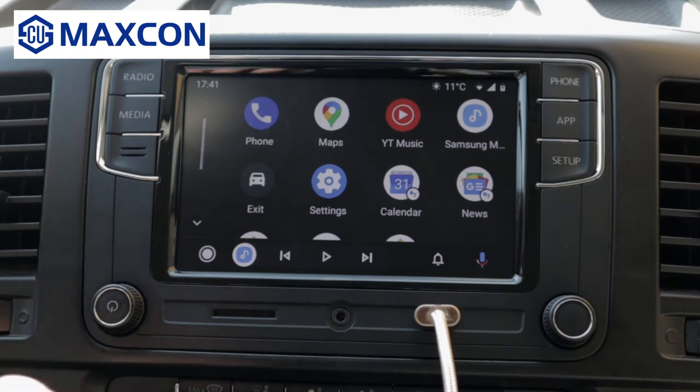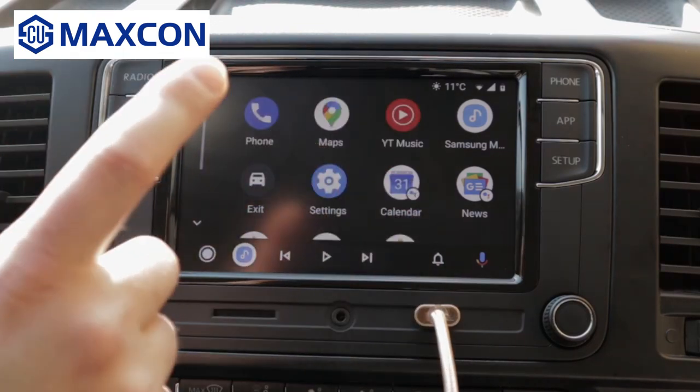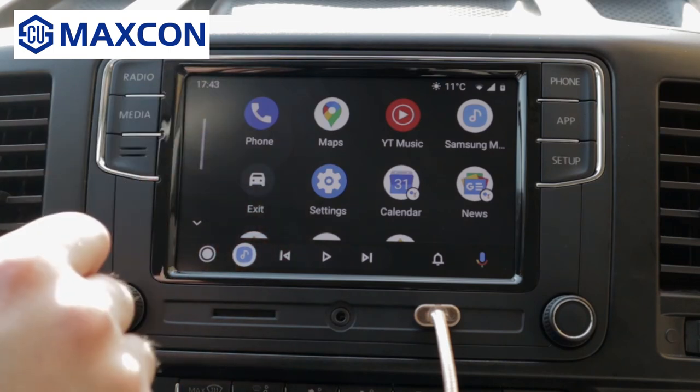How do you do that? You use Google Assistant. So you can say 'OK Google,' and when you receive messages, they will be displayed here and can be played in the speakers by tapping play.